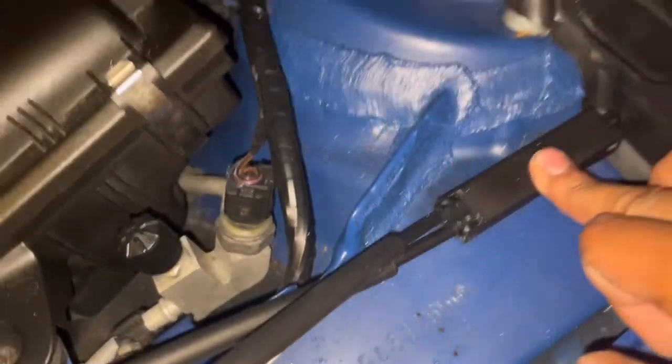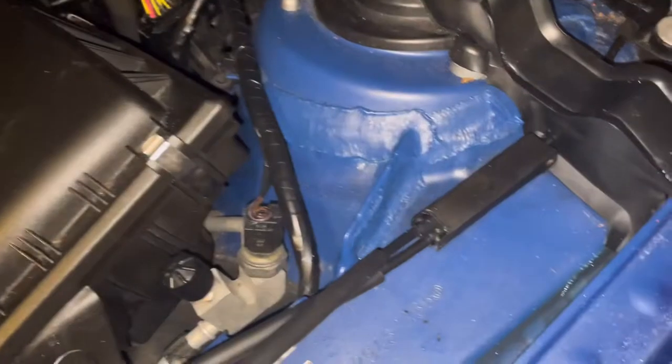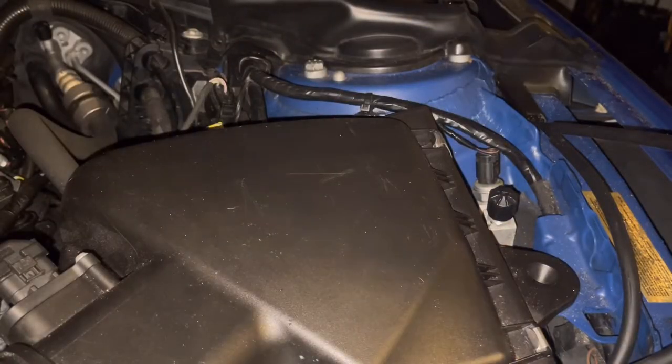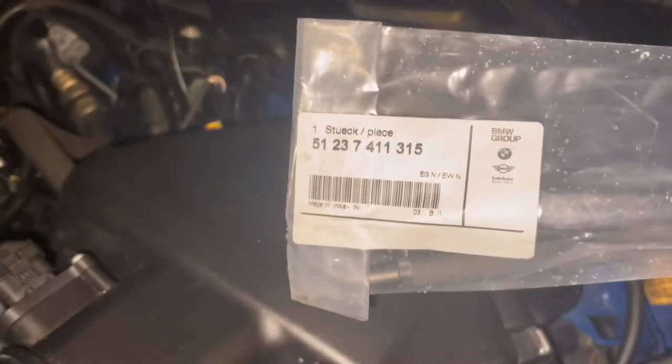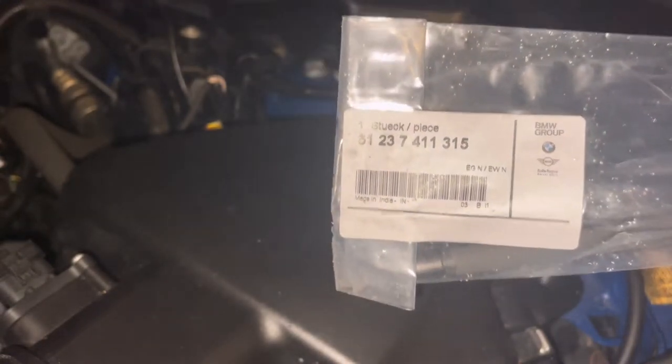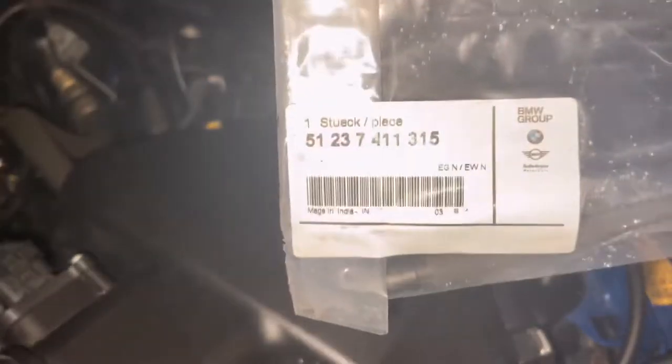Sup guys, so I'm gonna be showing you how to change your hood release cable. It's raining right now so I'll try to hurry up. Got it from FCP Euro — here's the part number if you guys need it. Make sure you get the right one because there's one for the sedan and one for the coupe. I had to reorder because I got the wrong one, but let's get it.